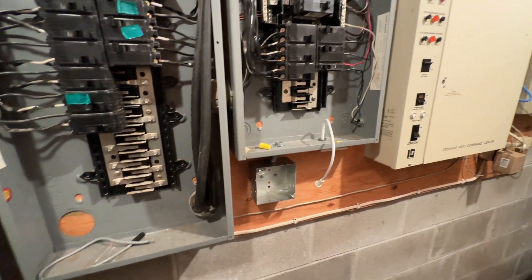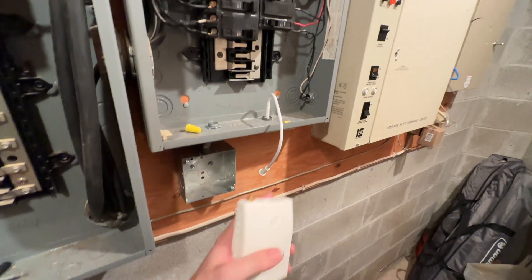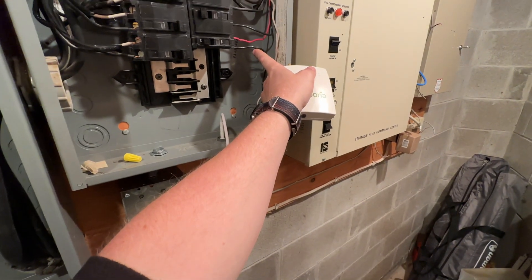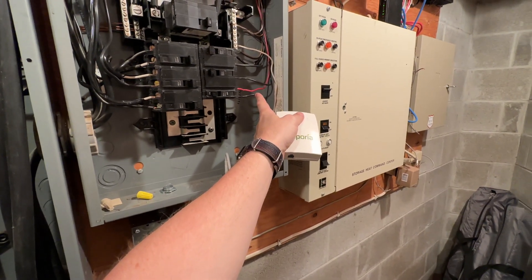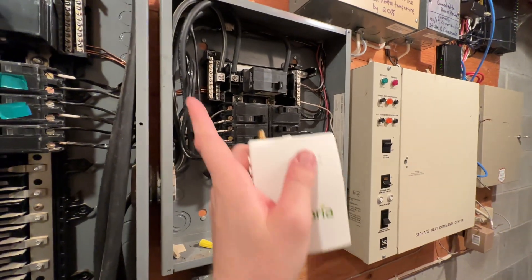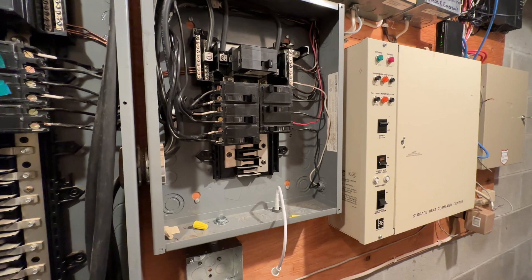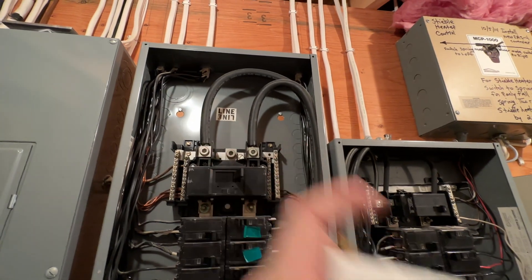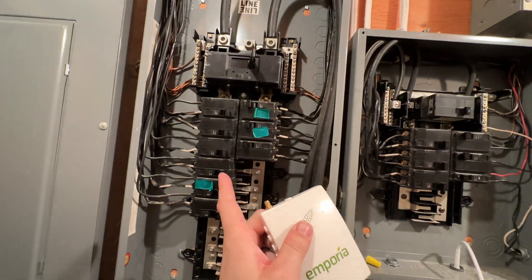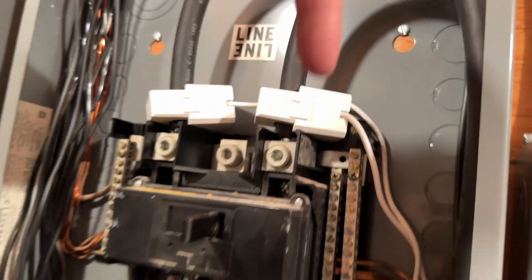Here's another Emporia Vue install — this one's a bit better set up to show you. I've popped out one of the half-inch plugs in the bottom of this panel for the wi-fi antenna. I'm going to plug in the four-pin molex and tie in the black wire with a wire nut and the included short lead wire to an existing circuit — just a 10-amp 110, not even in use anymore — then bring the white up to the neutral block. Neutral and ground typically are the same thing. There's a diagram on the back of the clamp with an arrow — you want the arrow pointing toward your breaker.